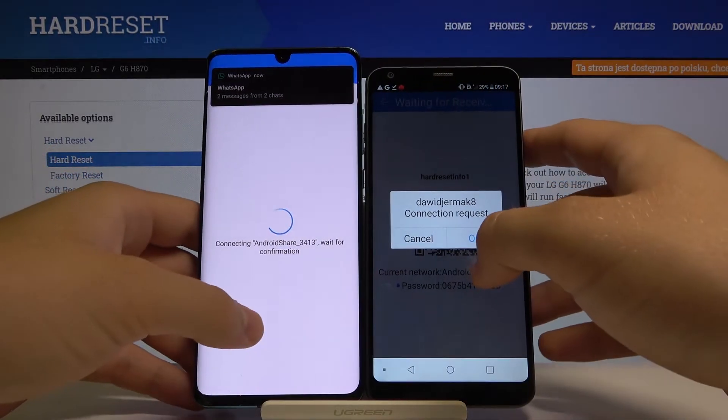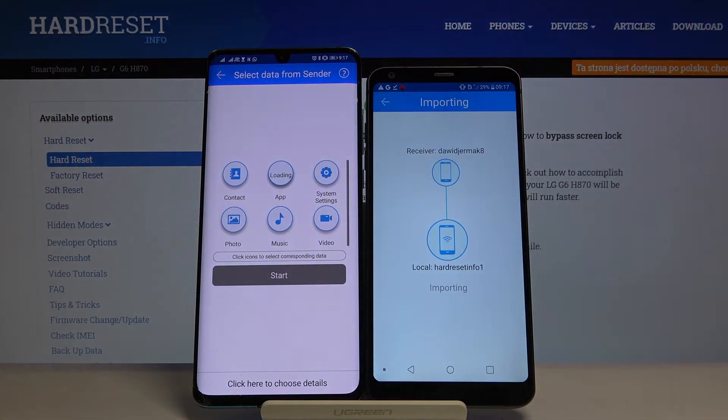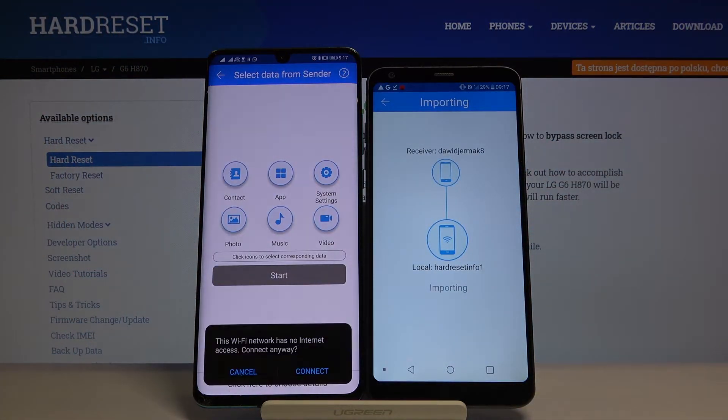It's very important to remember that if you have any permission requests, you have to accept all of them. If the application needs access to storage or location, just accept it - it's required to use the application properly.